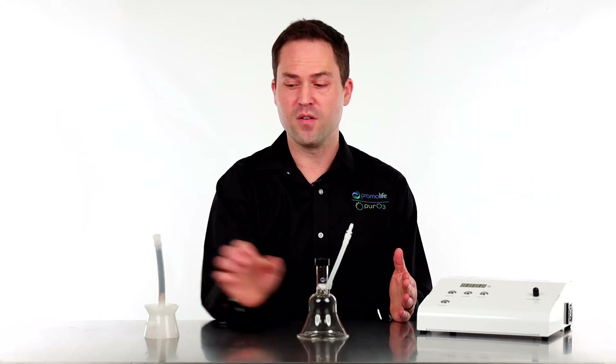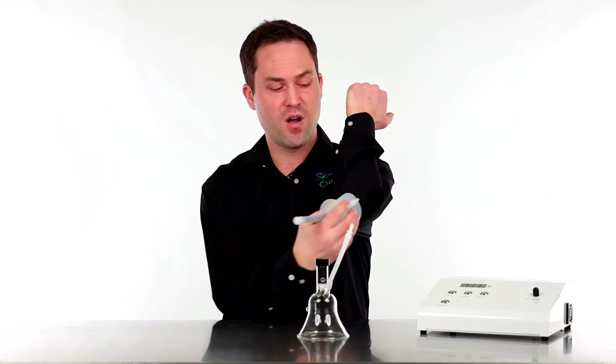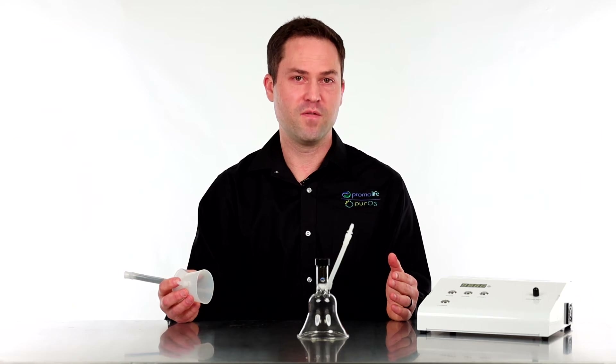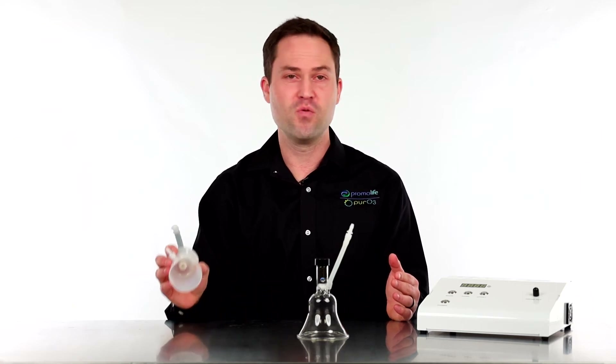The silicone cupping funnels are a lot more flexible, and that's one advantage — you can use them on the elbow. So if you need to apply ozone to a joint like the knee, you probably want to go with the silicone cupping funnels. These come in sizes of one and a half inches and two and a half inches.